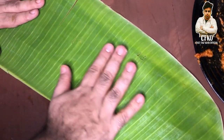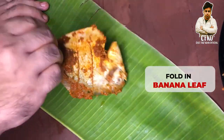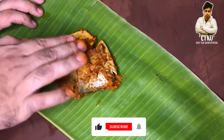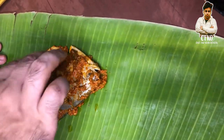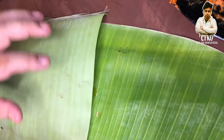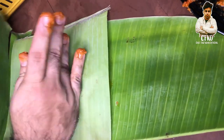We will take one nice clean banana leaf and place the fish on it, making sure both sides have masala applied properly. Coat it well on both sides. After a little oil, make sure we use the masala and pack it in this way.